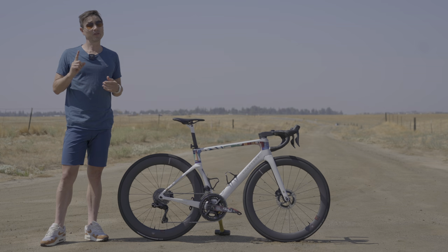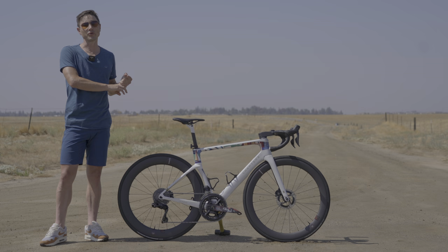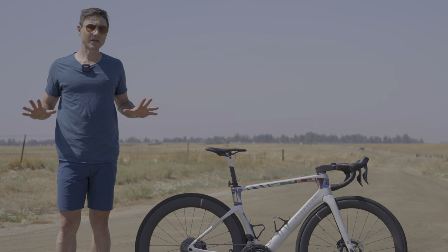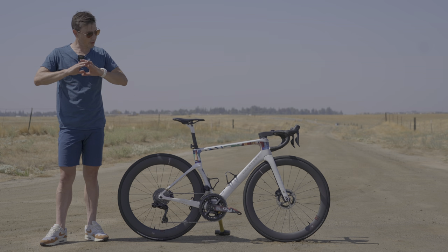I said 'chat' not 'review,' and that's really for one specific reason — the frame and the wheels were lent to me by the distributors of those in Australia. I was under no obligation to do any content on the product, but if that compromise is too much for you, I totally understand.